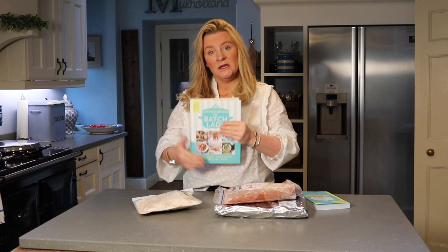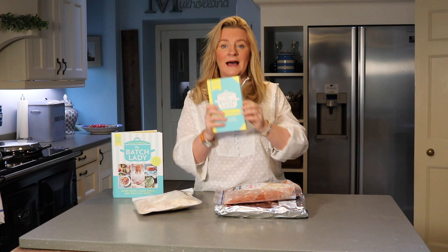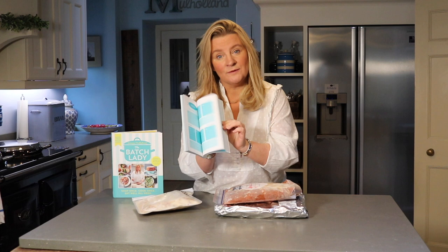I also have two cookery books out. This one is called 'The Batch Lady: Shop Once, Cook Once, Eat Well All Week.' It's full of different recipes that aren't on the website, with the full method for each. It's published by HarperCollins and you can find it in the book section at the top of the navigation bar.